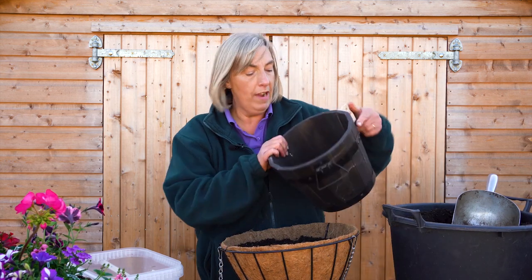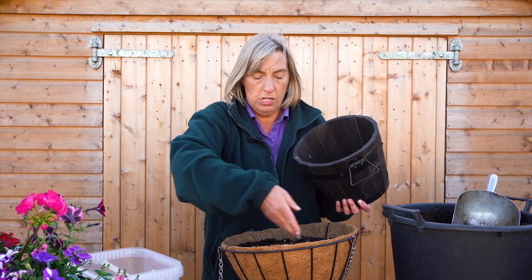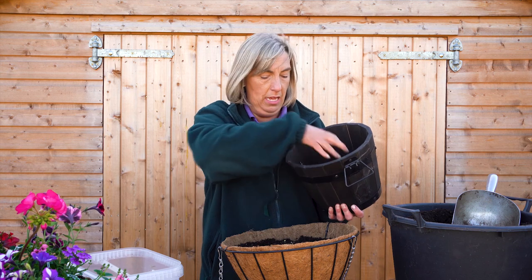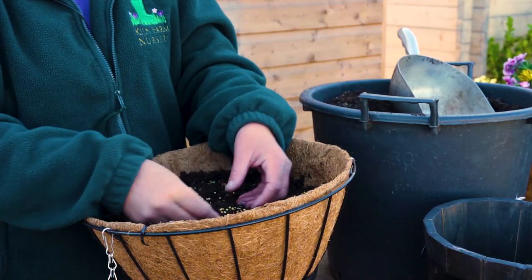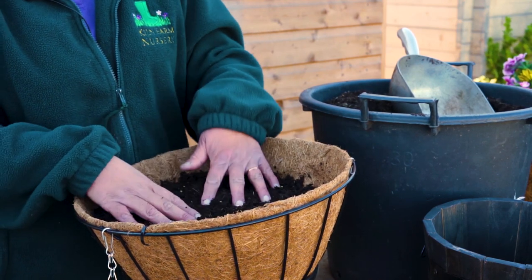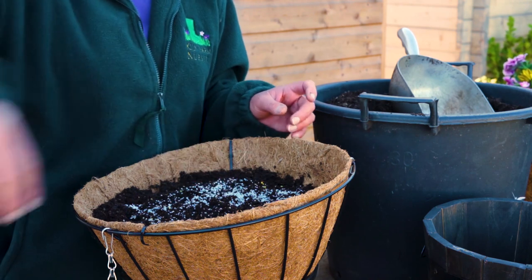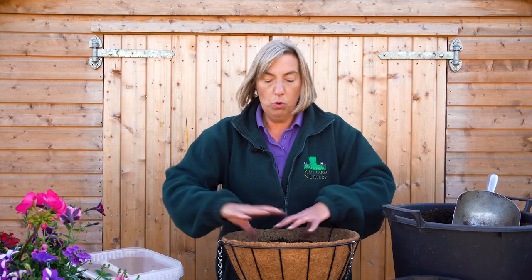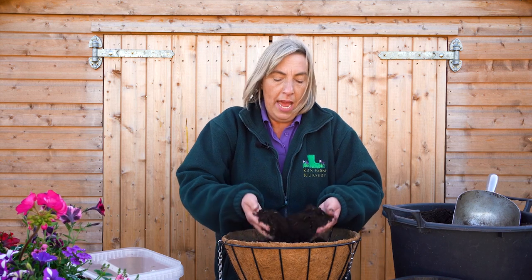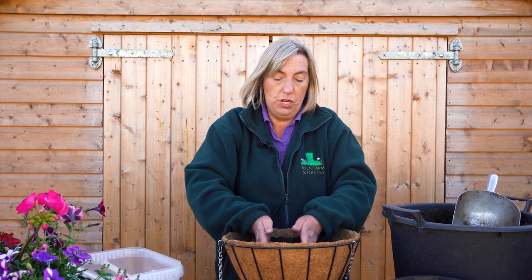I've got some granules — you can get these anywhere. They're just normal slow-release granules and they're fantastic because every time you water, the granules slowly dissolve and release fertiliser slowly into the compost. And then this is water-retaining gel. The water-retaining gel will help your basket retain its moisture even if you might forget one day to water — it absorbs the water and then releases it slowly into the compost when it's needed.